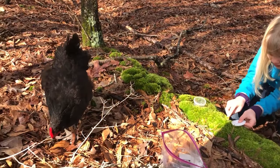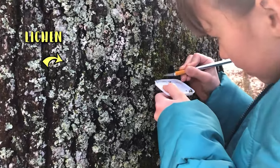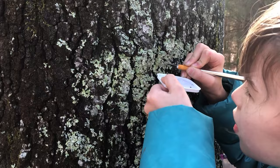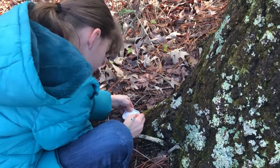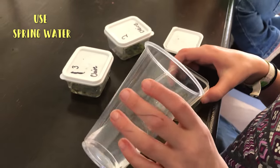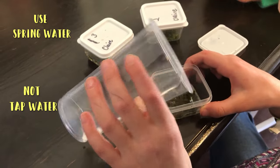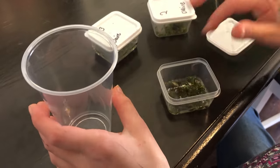We had a visitor! Tardigrades also love lichen, but whatever you gather, make sure it's the softest you can find. Getting in the deep cracks of tree bark is also helpful. After you gather your samples, give them some water, but make sure there are no additives like the chlorine that's in tap water. I got these nifty little containers at the Dollar Tree and I love them!